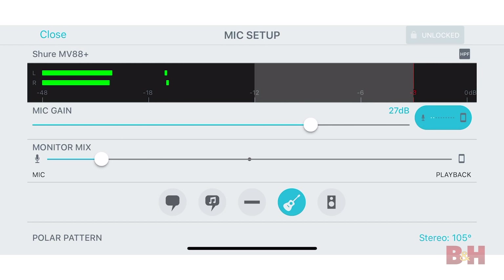It's also worth noting that the mic itself is made of metal, and you can tell that it's really solidly built. The MV88 Plus is an update to the previous and popular MV88 model, and beyond the ability to adjust the mic stereo image, which we'll showcase later, you have access to a host of additional features.